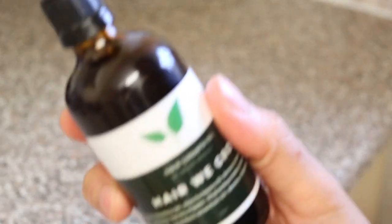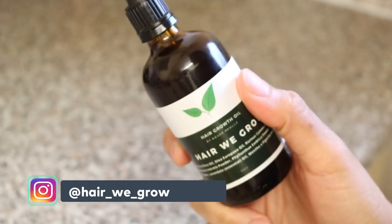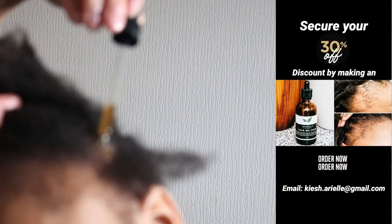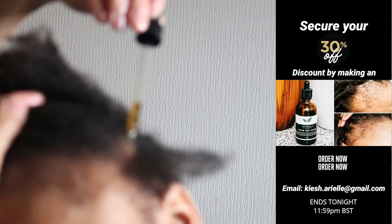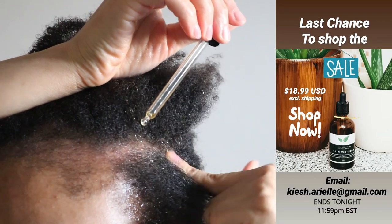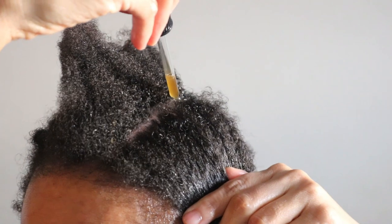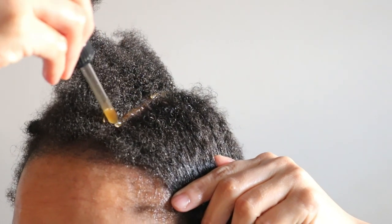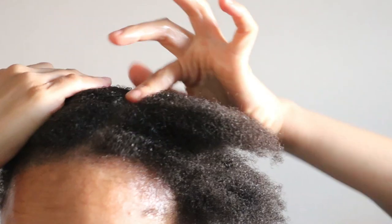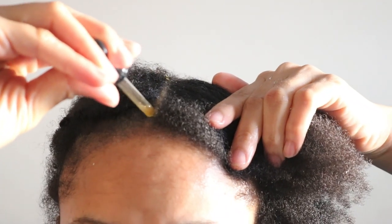Then I'm using my Hair We Grow hair growth oil to nourish my scalp, keep it healthy, and promote healthy hair growth. If you would like to get your hands on a bottle of my hair growth oil for 30% off, send me an email to place an order before 11:59 p.m. British Summer Time on March 31st 2020. What I really like about this pipette-style applicator is that you can control the distribution of the oil on your scalp, as opposed to a nozzle-style applicator, so you aren't wasting or using more oil than needed.